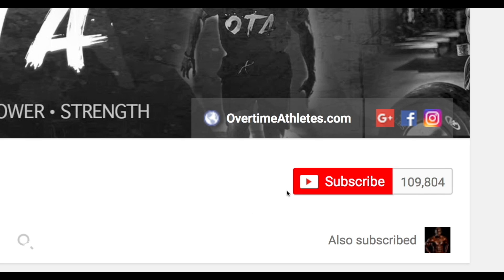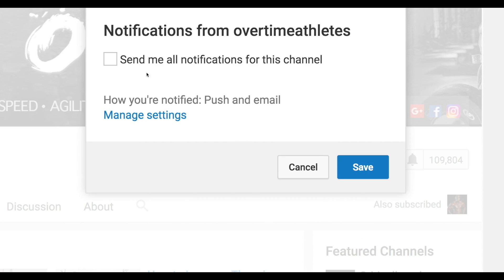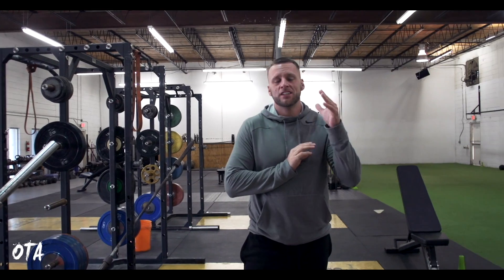If you guys want to stay up-to-date with my exclusive videos, make sure that you click the bell on the side to get notified. Yo, what's going on guys? Chris Bonner here, Overtime Athletes. I want to share some exercises that I've been utilizing with some of my athletes with you guys so you can start incorporating them into your training.